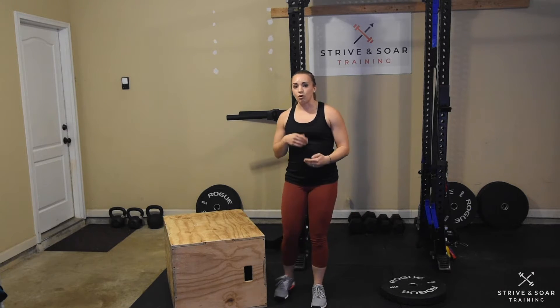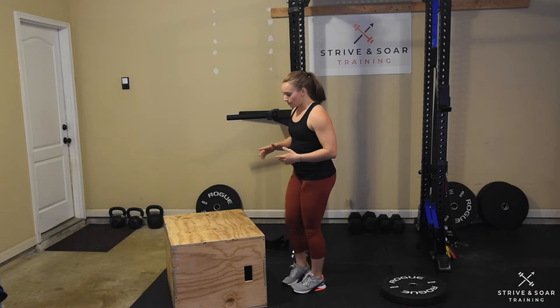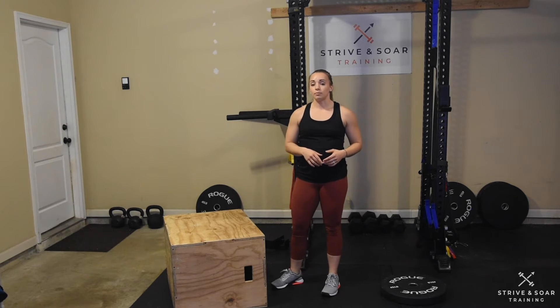If we can't perform impact movements for some reason, or we're not there yet, we would do step-ups instead. With the step-ups, I want you to make sure that you drive all the way through your front foot until that leg is extended before the second leg comes on.